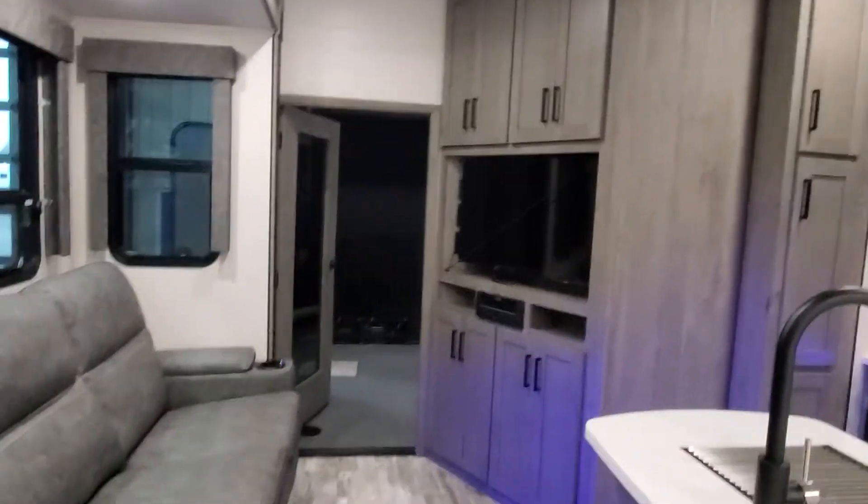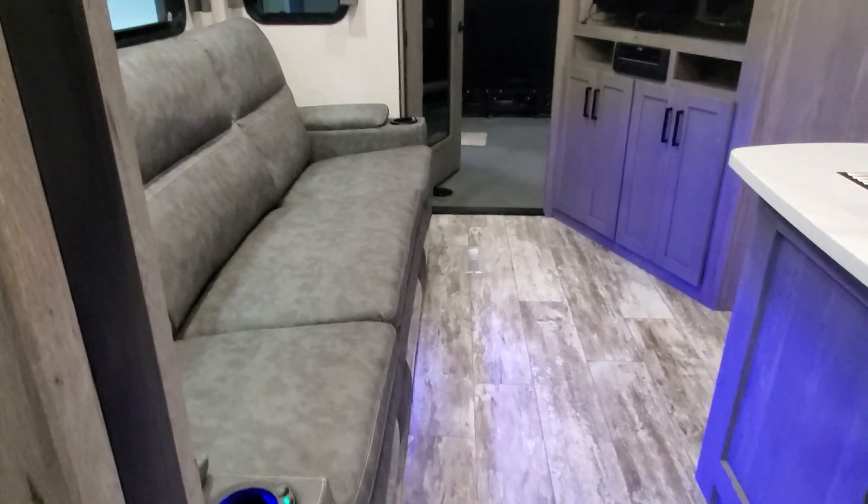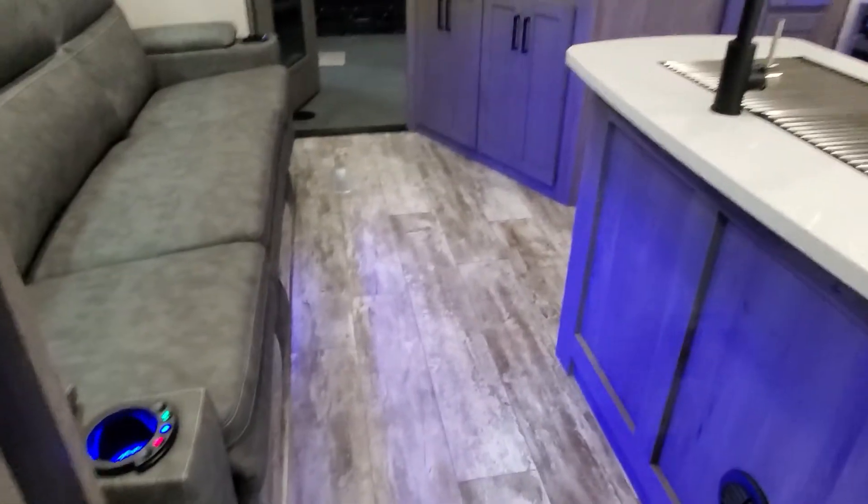So that right there is your Carbon 36 toy hauler travel trailer. If you have any questions, please reach me at 231-638-7750. Thank you so much.